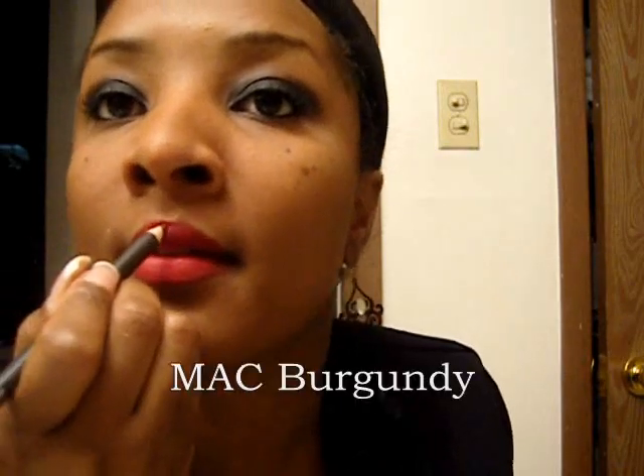Today I want to go with a red lip — you all know what it is, the Ruby Woo. I am going to use my burgundy pencil by MAC. The Ruby Woo is a MAC shade and a lot of celebrities wear it. Gwen Stefani always wears this color — this is like one of her favorites. It just makes my lips pop.